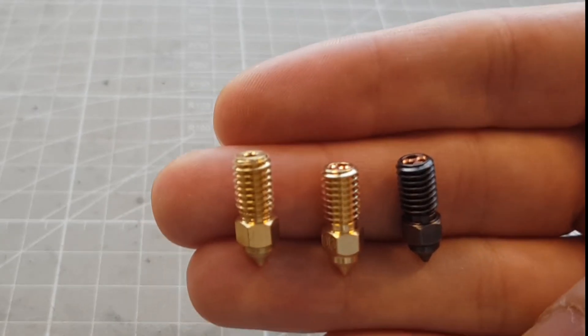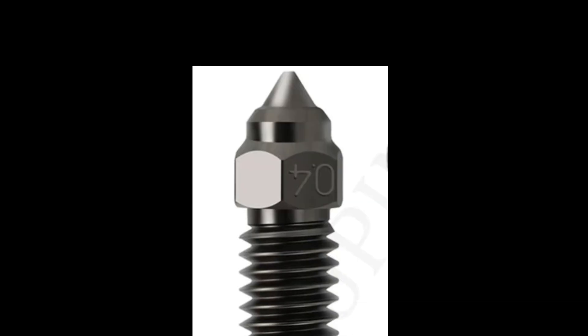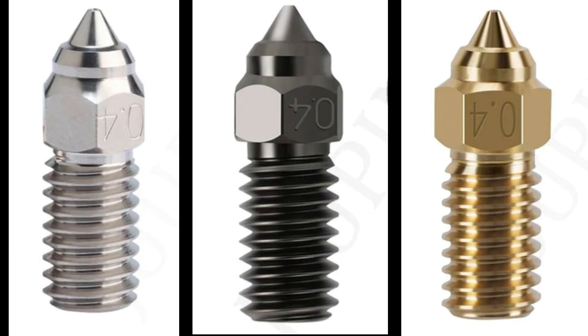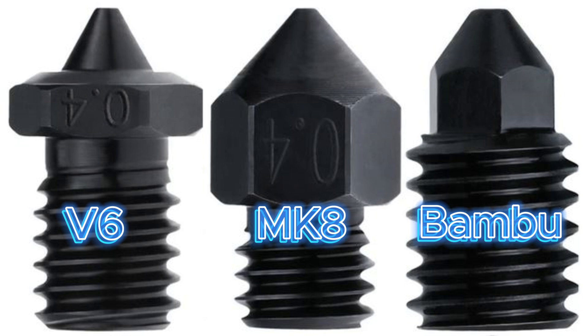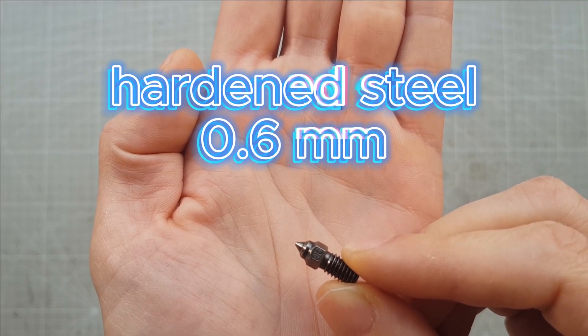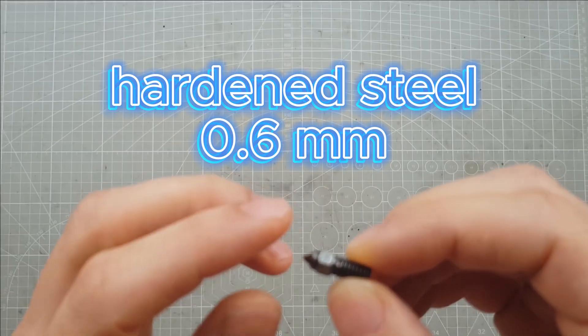These nozzles are available for many other printers as well, but as you see me using the ones for the Neptune 4 here, the nozzles for your specific printer may look a little different, so make sure you check twice before ordering to get the right version. Here I have a hardened one with a diameter of 0.6mm which I will use for PETG with carbon fibers.